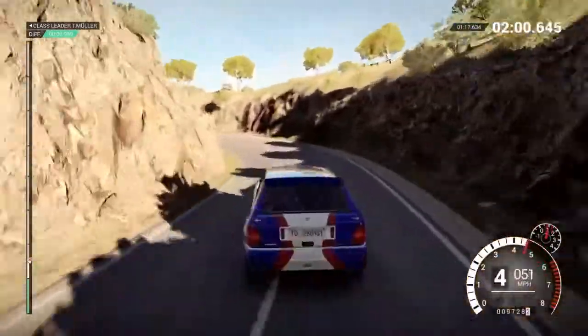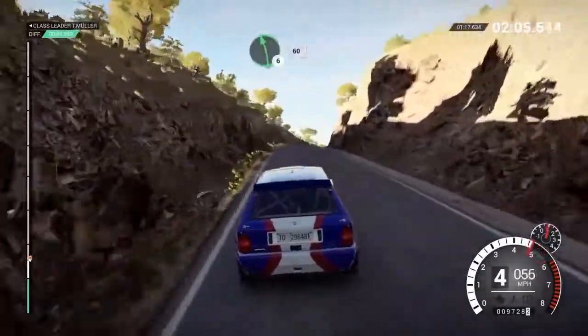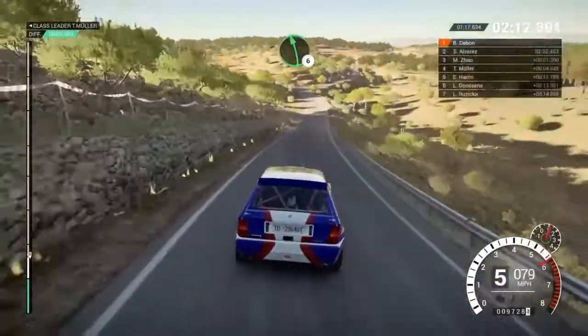60, right 6, 80, left 6, 80, left 6, 60, right 5 over bump, 80, left 6 over bump.